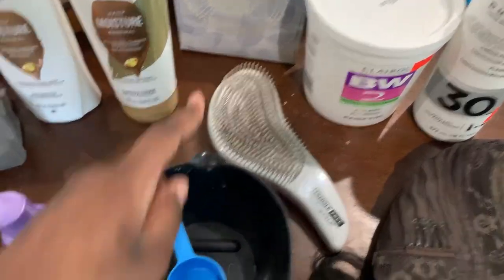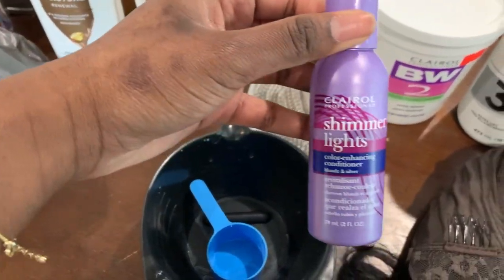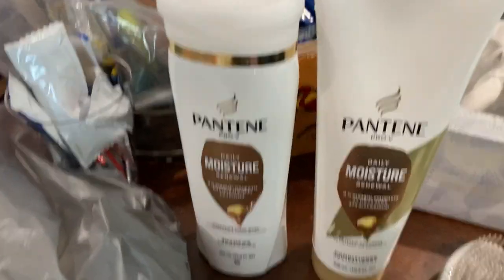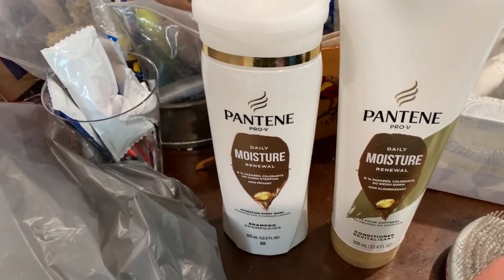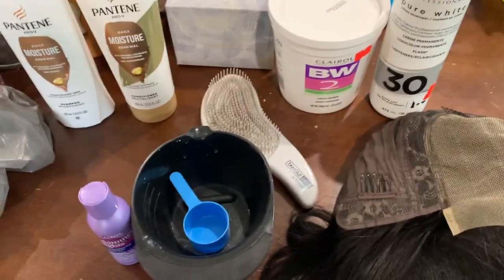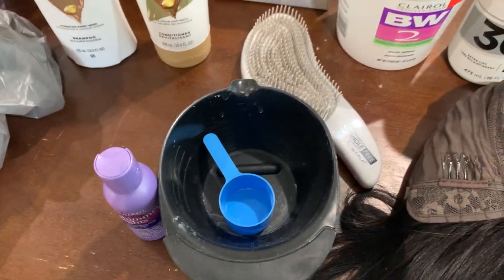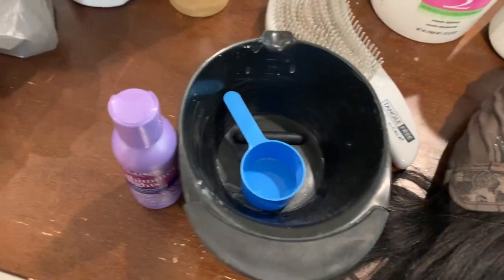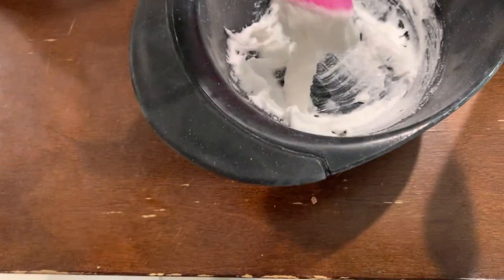This is the mixing bowl. You want to use the purple conditioner, and then I'm going to wash the wig with these two products — this is my first time trying them. I can't really show y'all the mixture, but you want it to be the consistency of toothpaste. That's what I'm going to achieve right now, and always when working with chemicals, wear some gloves.